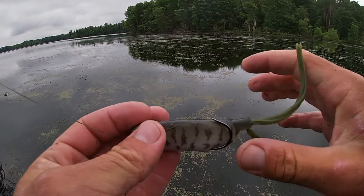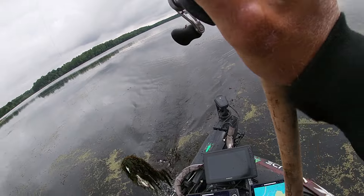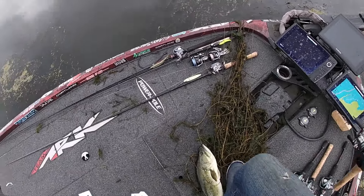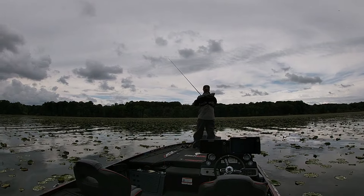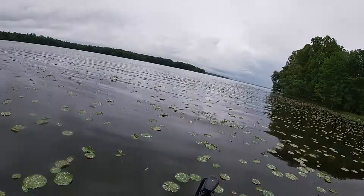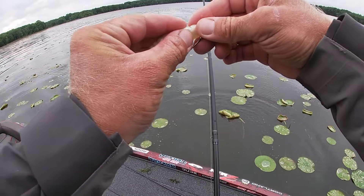Frog fishing can be some of the most fun fishing out of the entire year — explosive bites on top. But what also comes with explosive bites like this is misses like this. But what if I told you you didn't have to always be missing fish on a frog? Besides a frog, there are other topwaters that work in this exact same situation that have a higher hookup ratio.